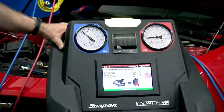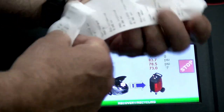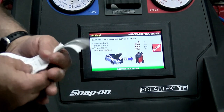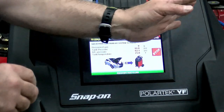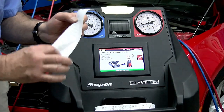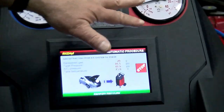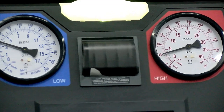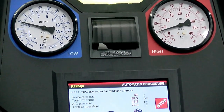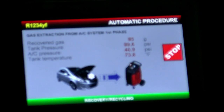You can see we're recovering — it's going to tell us the amount and we're going to be able to print some paperwork out right from the machine. These printouts are very important to give to the customer. What we do on our machine is photograph the thermal paper receipt, because thermal paper will start to fade and the paper can get lost — so put it in your system. Our gauges are going down.